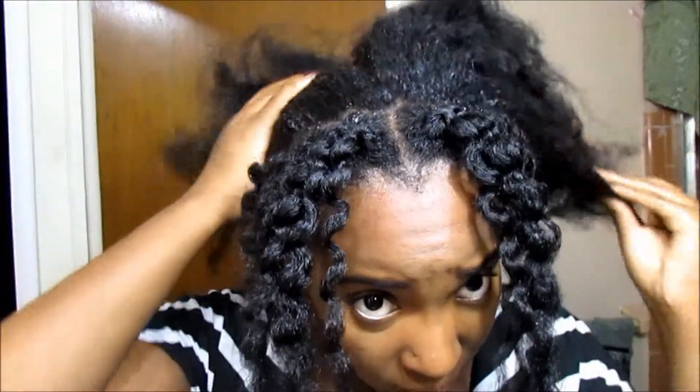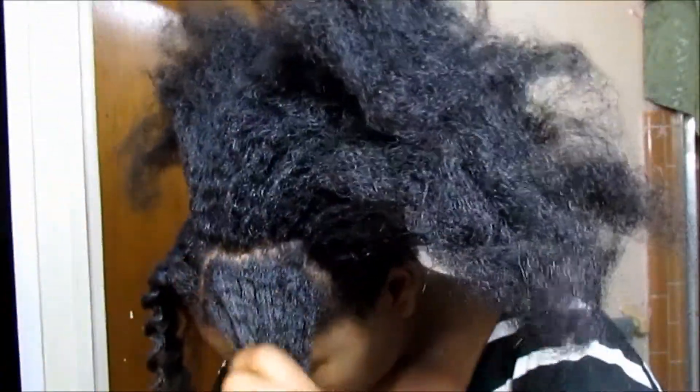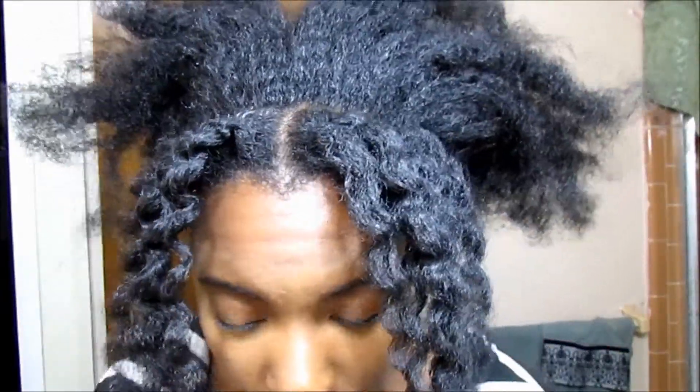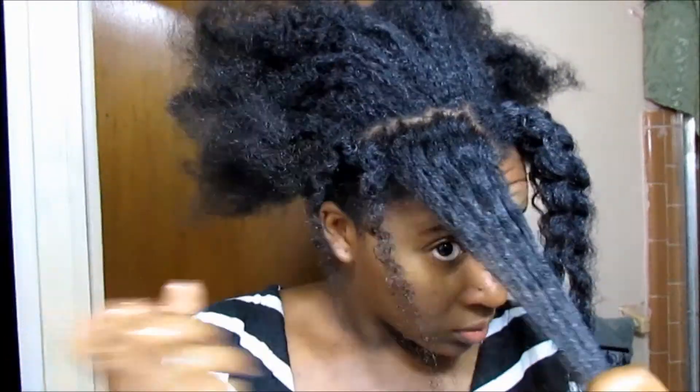You're also going to need some water. Take the water and dampen your hair. What this is doing right now for my hair, since it was already set, is just reactivating the gel that was already in there, but I'm going to pretend I'm starting from scratch for the sake of this video.